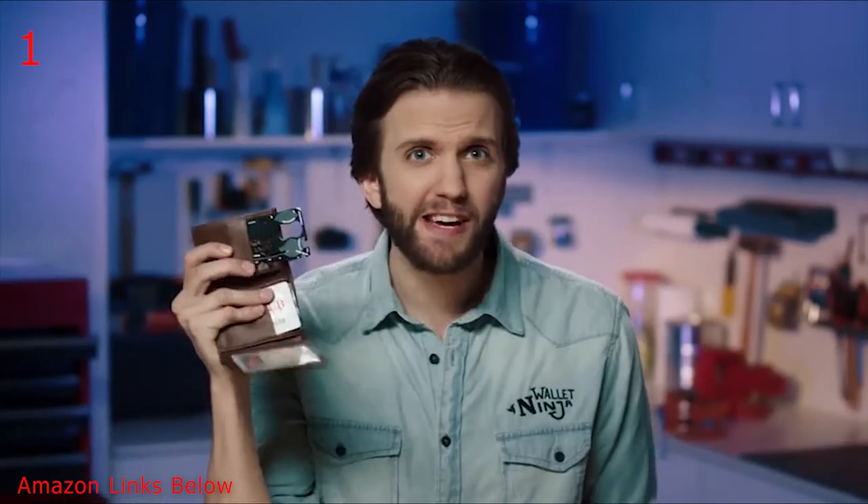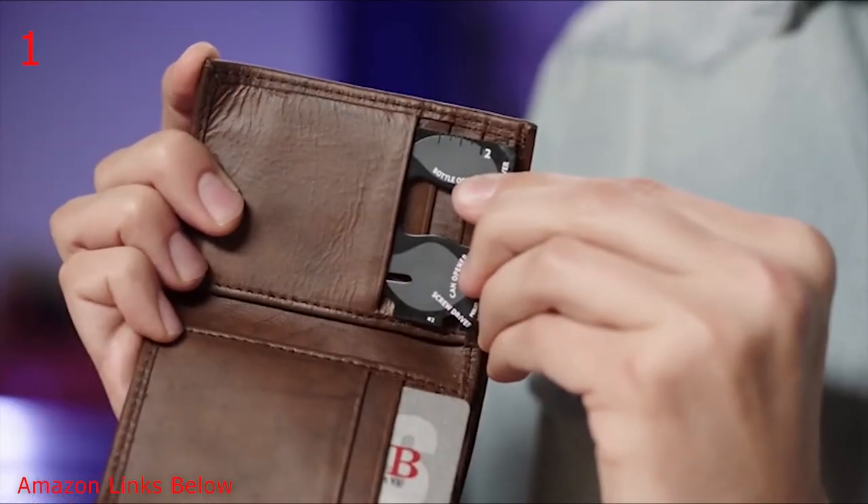And hey, you might have already forgotten, but this thing is the size of a credit card, so it fits right inside your wallet.